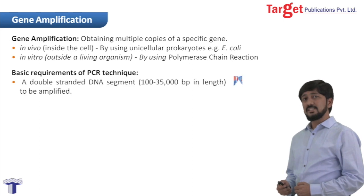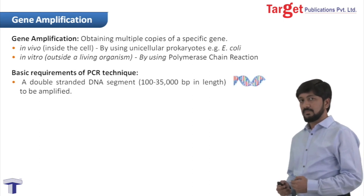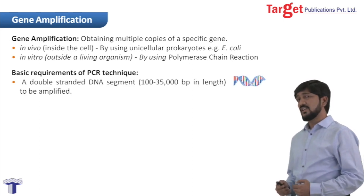Our first requirement is a double-stranded DNA molecule. This is 100 to 35,000 base pairs long.